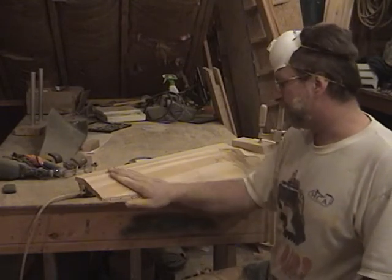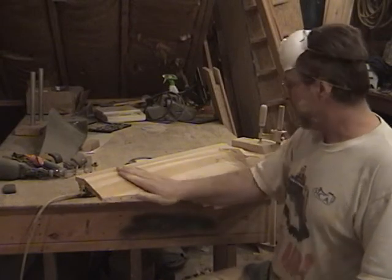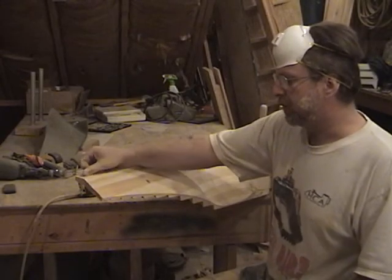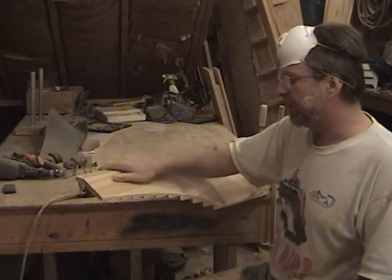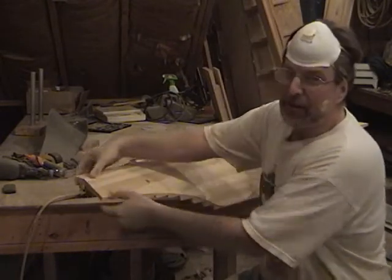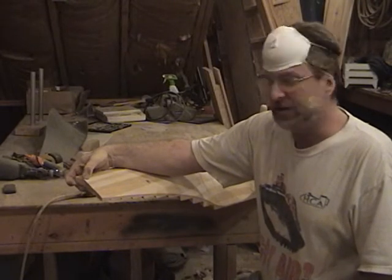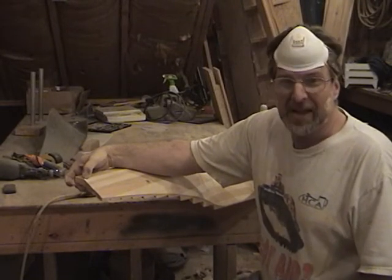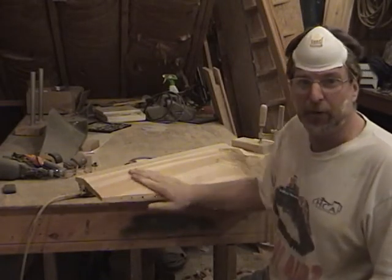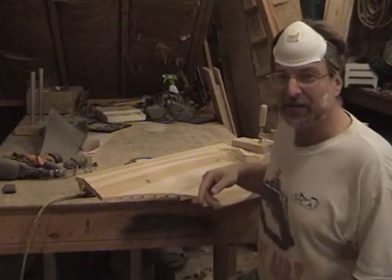The next step is to plane those surfaces off with a finished sander to get a nice flat profile. Then I ease my edges and put a nice profile on there — I'll get a nice NACA airfoil. I want to go scary thin: the tip on this prop, the thickest part of the chord, is going to be about three eighths of an inch thick. Really, really thin with a very good profile.